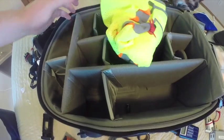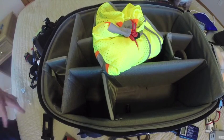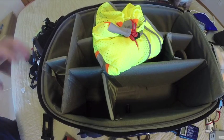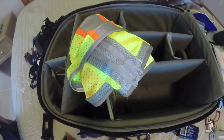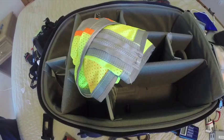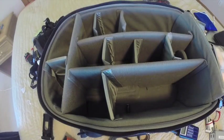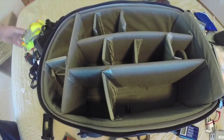This is my high-vis vest. Anytime I get out of the car near a road photographing snow geese, snowy owls, hawks, herons, landscapes, or waterfalls, I always put it on because people don't notice you standing on the roadside. Especially on bridges, people might not see you until it's too late. It also has fairly large pockets, but I really do recommend getting a high-vis vest if you're working near any roadway.